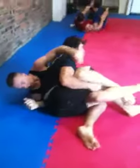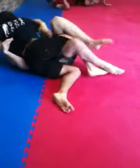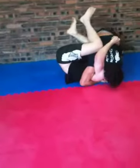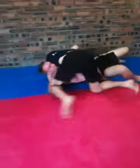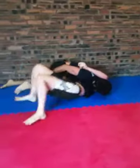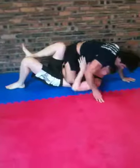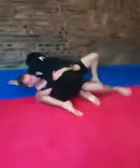A minute gone, four minute round. Take that arm still. Good control still — two more minutes.